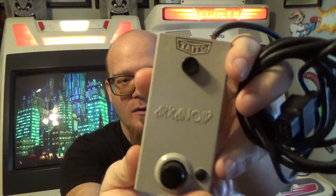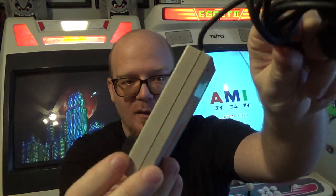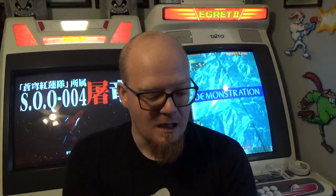This is the Taito released NES Arkanoid controller. A buddy of mine was recently up in Georgia in a friend's storage unit going through some stuff and he found this in a box. Didn't know if it worked, but he knew I had been looking for one for a while. For those of you older subs, you know I'm a huge NES collector, and one of the things I never really had was the controller for Arkanoid.